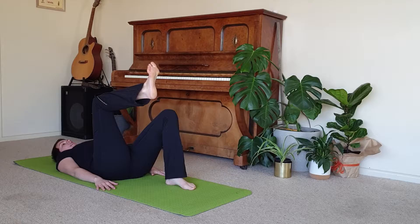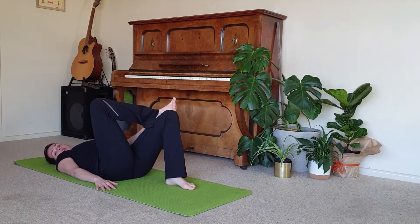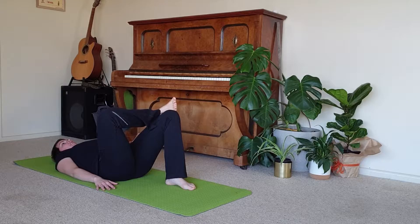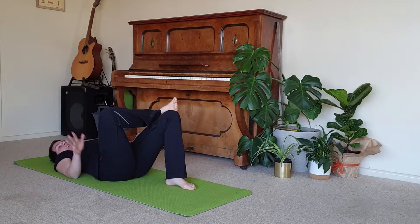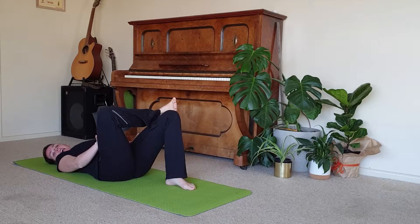We're going to lift up one leg. We'll start on the right side, turning the knee out and crossing the ankle over the other knee. This can be a great place to stay, so we can just rest that right hand on the right thigh, gently letting that hand rest there to move the knee away in that direction.